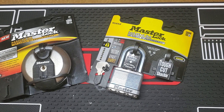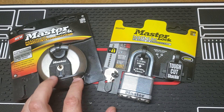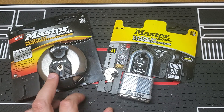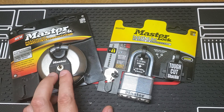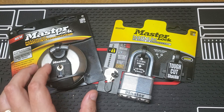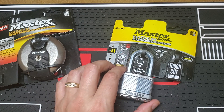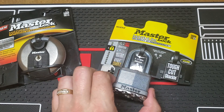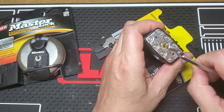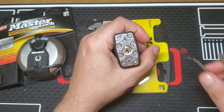Hello everyone, welcome to my channel. Today I have two Master Lock magnum locks. These locks were sent to me by bbtelpix66 on Reddit, or bbtelpix on Instagram — I'll have his information in the description. He sent these locks to me, I picked them, and then he asked me to redo that and give more explanation as to what I'm doing and how I'm achieving the pick.